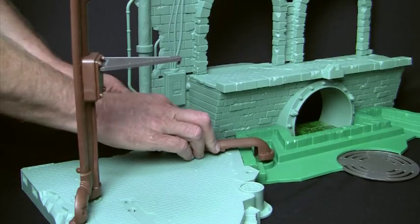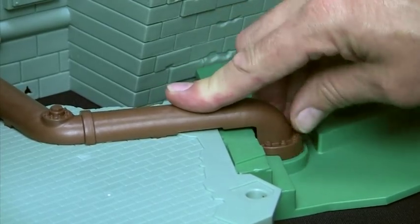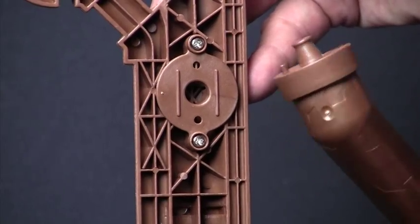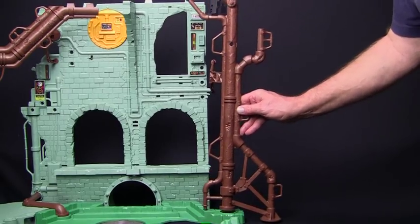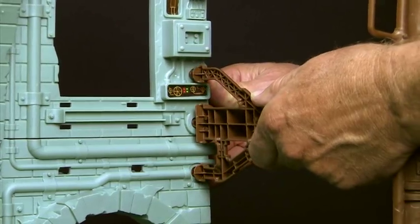Next, put piece 8 in place right here, flat part down. Be sure to press firmly to snap these in. Part 9a snaps into the back of the large pipe like so — note the pin assures it goes together the right way. Now we're ready to attach this assembly onto the right side of the lair where it snaps into place here on the bottom and here at the top.